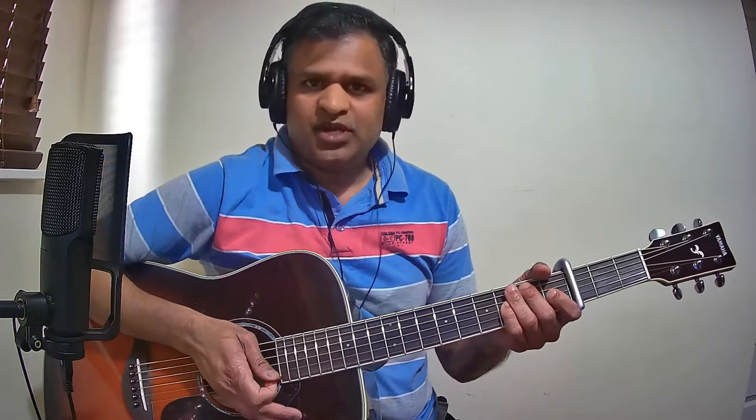The time signature for this song is 4/4. We will now see the strumming pattern that I've used in the part 1 video.